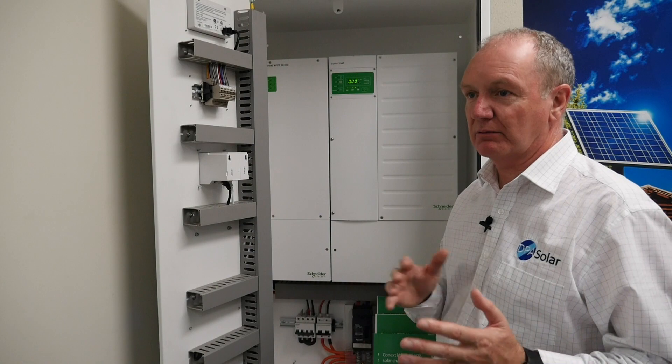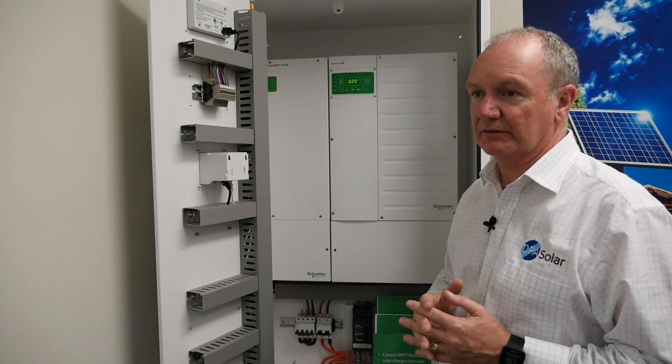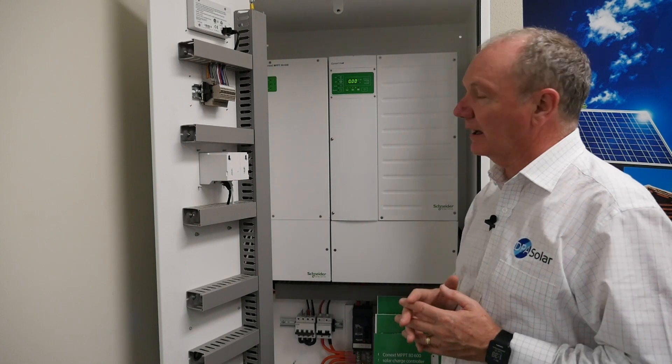Other MPPTs on the market require you to have an external ground fault detection device, which adds cost and complexity to your system. It's built into the 8600.